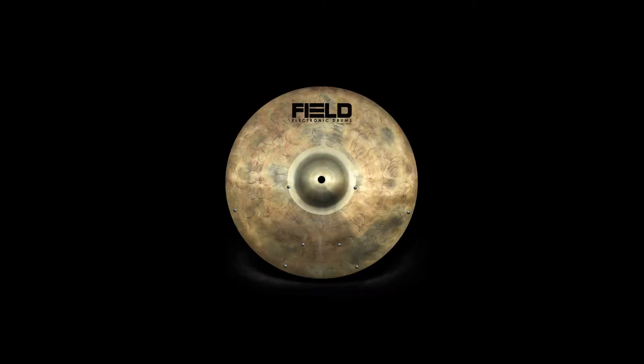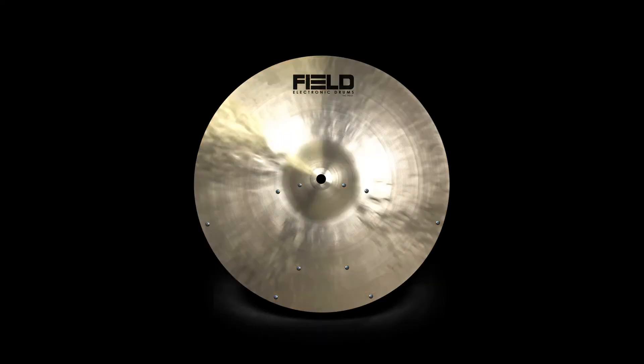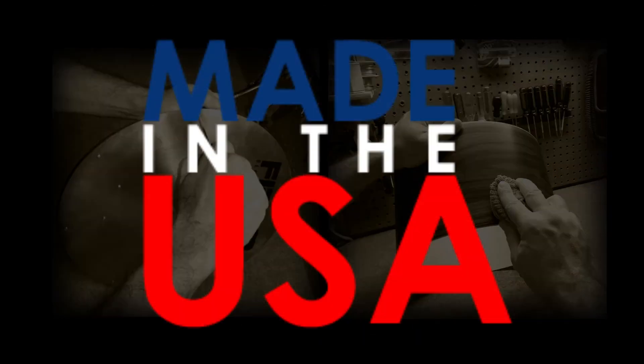Be sure to check out Field's full line of extremely realistic and responsive products, all of which are proudly made in the USA.